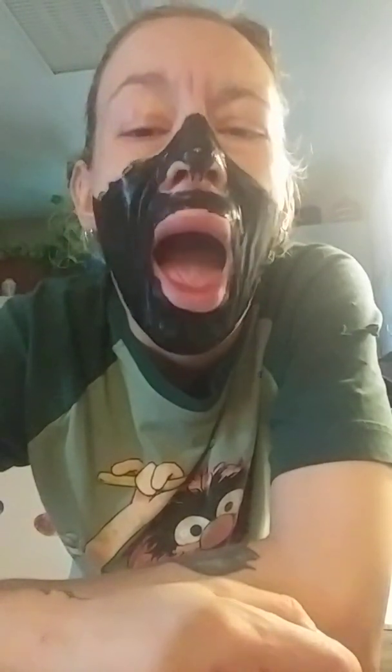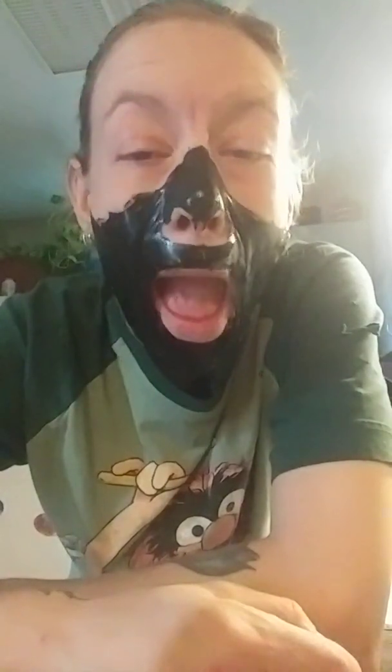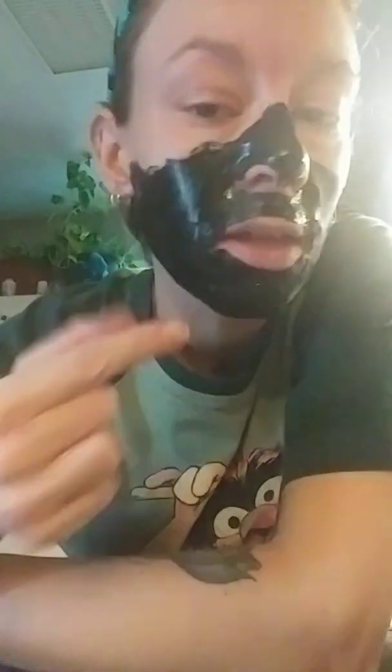Oh my god. Oh, it itches when I — oh, it makes it itchy. You know, this would be a great mask for Halloween, though. You can put stuff on it, I'm sure, and it should stay, right? Lightbulb.